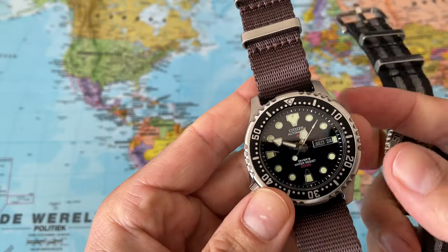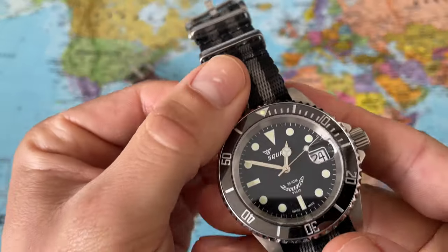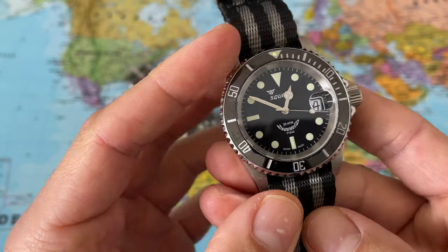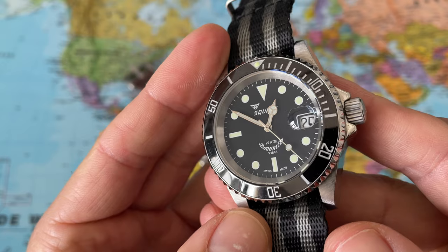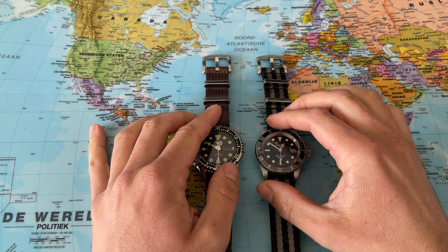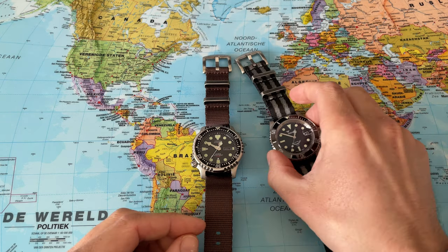I have no clue how that scratch came to be. The second watch we have is the Squale — a beautiful dive watch with a ceramic bezel, and this is the maxi dial edition. It reads 1545 on the dial. So two fantastic watches.